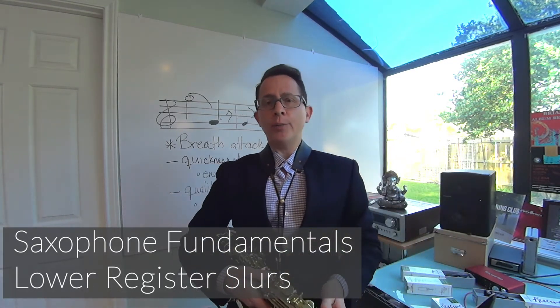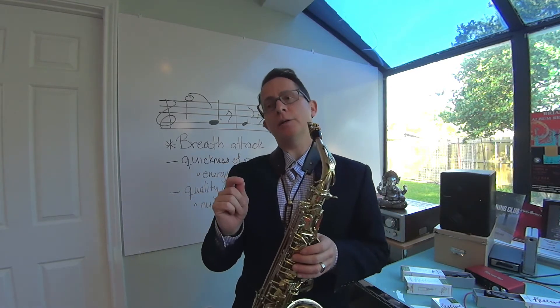Hi everybody, Brian Perez here. I wanted to make another video about some fundamental saxophone technique. I'm working with some students lately who have been working on pieces that have more delicate passages through the low register of the saxophone. So I want to talk about just one exercise out of many you could do to help you work on your lower register, especially initiating notes in the lower register.